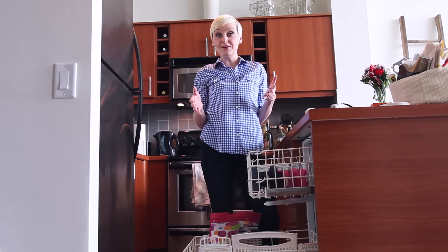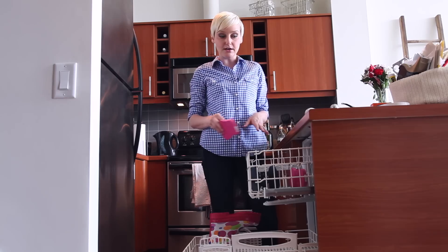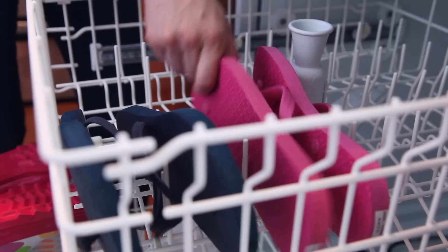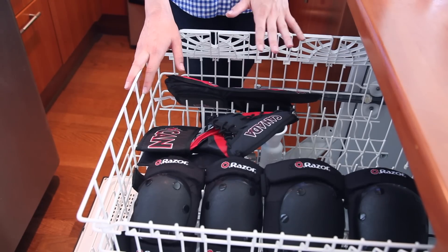If your footwear has a funk, throw it in your dishwasher. Things like flip-flops and rubber boots can go in on a normal cycle, but you probably want to ditch the detergent and opt for something like baking soda for its deodorizing power. Dinky sports gear can definitely benefit from a deep clean in your dishwasher — no detergent necessary.